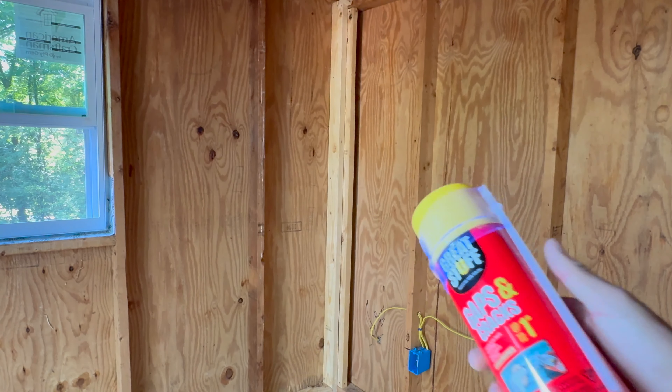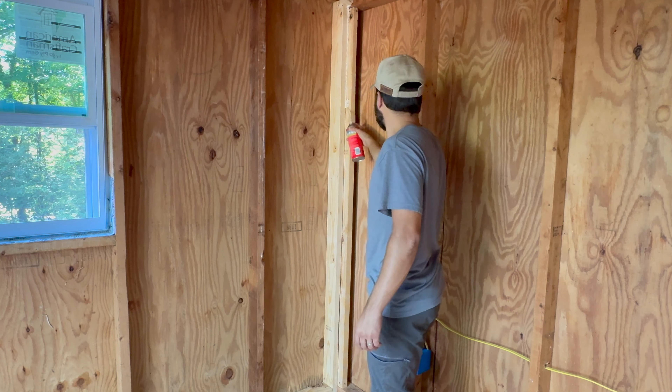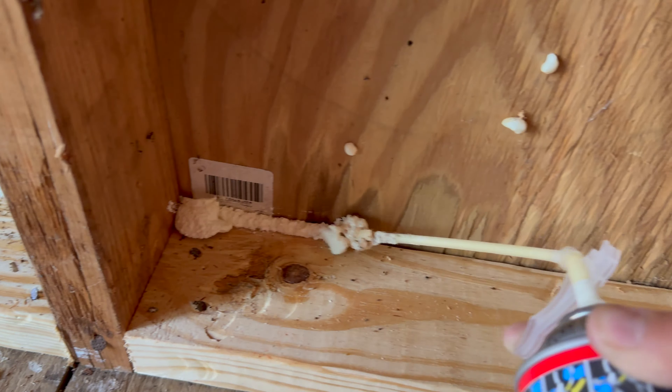I use expansion foam to cover and seal areas where the insulation would not fit. Typically, you want to cover the corners of the shed and behind the bottom plate.